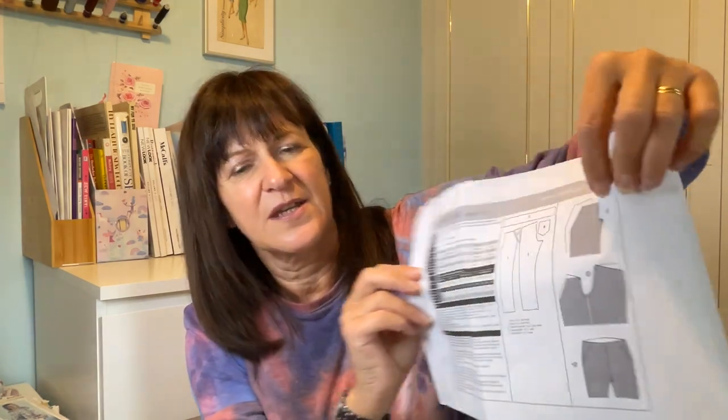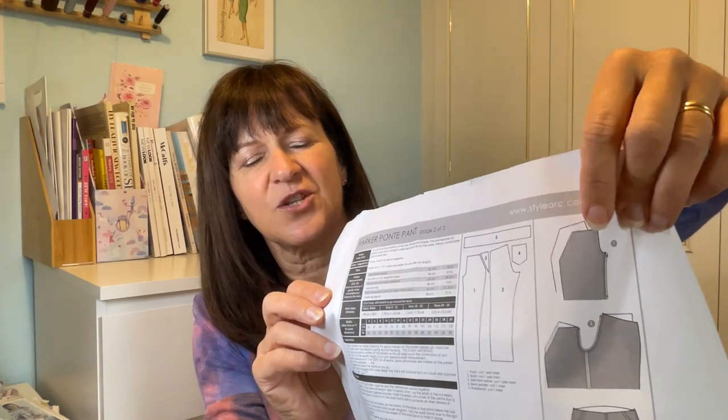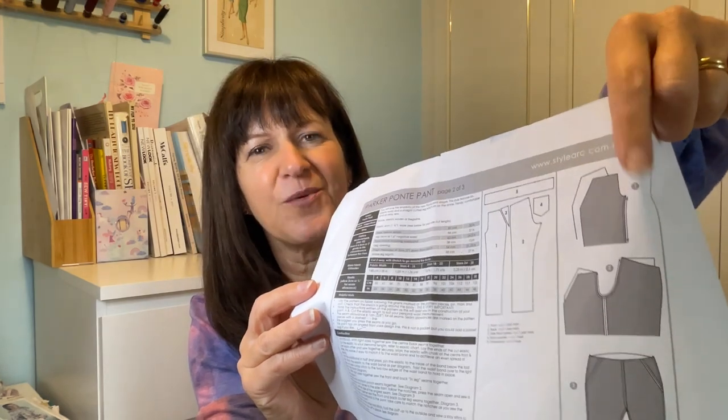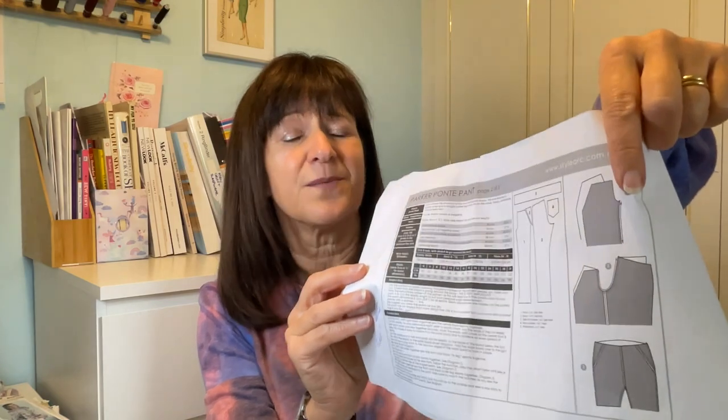I also swear there is an error in the instructions — in picture one, the two pattern pieces shown appear to be the same shape. Step one says 'with right sides together, sew the front and back in-leg seams together, see diagram one.' But diagram one leads you to believe you sew the two front pieces together, which unless you're making a skirt you don't do. That picture is extremely misleading.